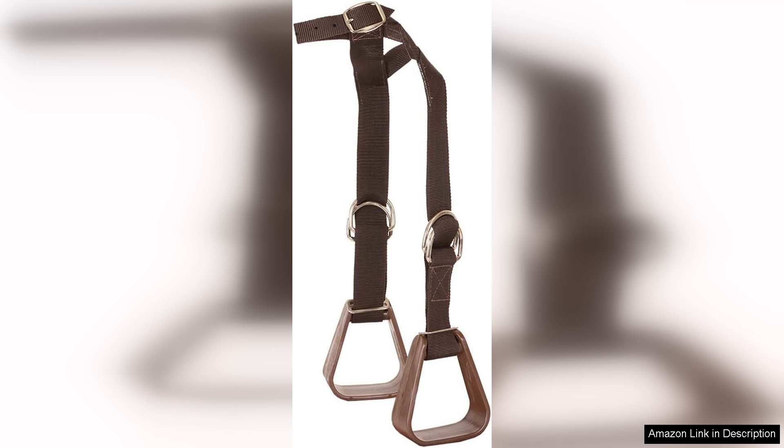The stirrups come in an array of bright colours, making them visually appealing to children. This not only encourages kids to take an interest in riding, but also allows them to express their individuality. The vibrant hues can easily complement various saddles and riding outfits, adding a fun element to the riding experience.